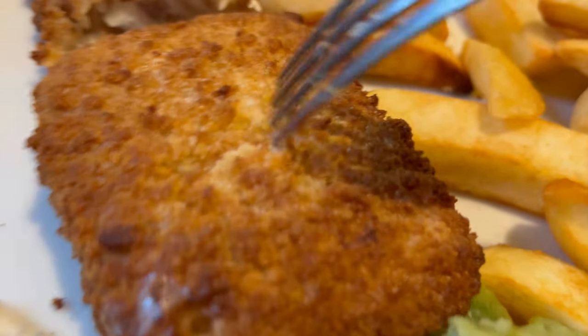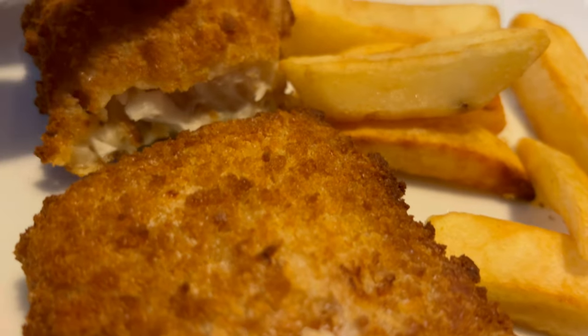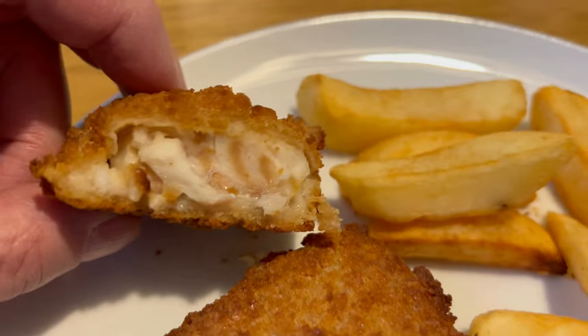Hi guys! Colin's just coming. We're going to have fish and chips, aren't we? Fish and chips and mushy peas. I've made the mushy peas already. Good girl. Everything sorted. The fish and chips won't take long in the air fryer.